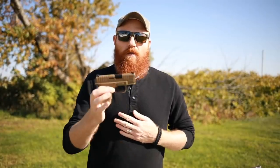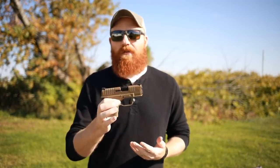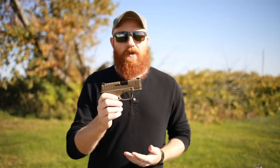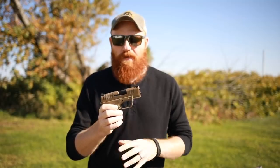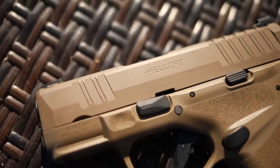What's up guys, it's the Honest Outlaw here. Today we're going to do another first shots on probably the most requested gun of the last six months or so — the Springfield Hellcat. This is a pretty unique gun and it has a lot of features that I think are really interesting, especially for concealed carry.